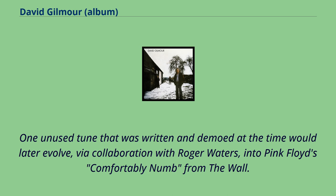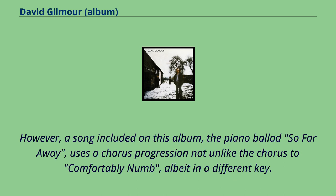One unused tune that was written and demoed at the time would later evolve, via collaboration with Roger Waters, into Pink Floyd's Comfortably Numb from The Wall. However, a song included on this album, the piano ballad So Far Away, uses a chorus progression not unlike the chorus to Comfortably Numb, albeit in a different key.